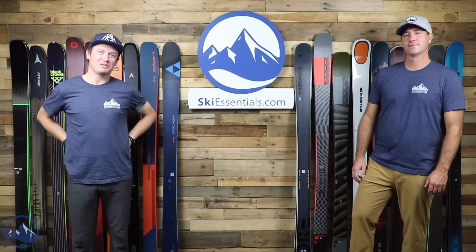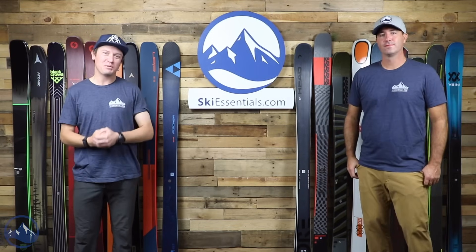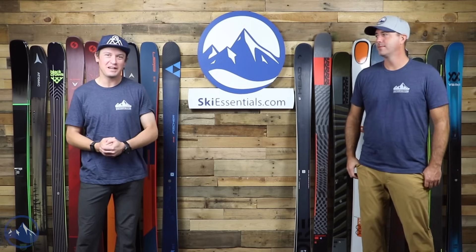Hey skiers, I'm Jeff from SkiEssentials.com. I'm Bob. Welcome to our first 2022 ski comparison video.